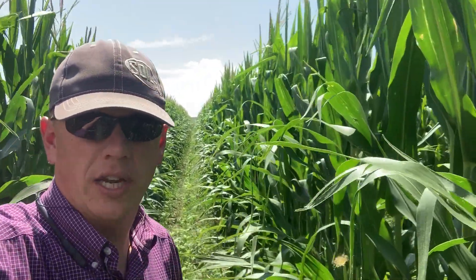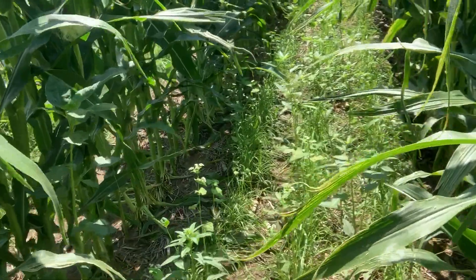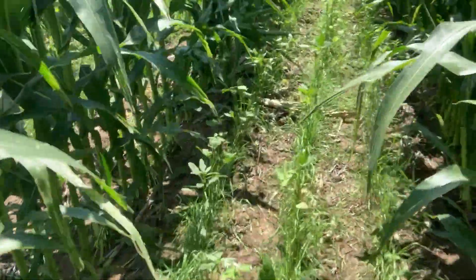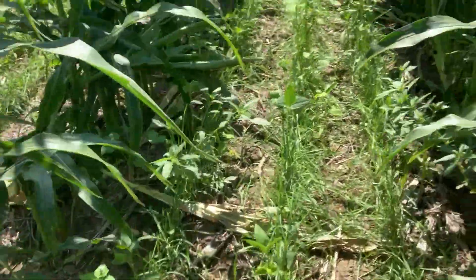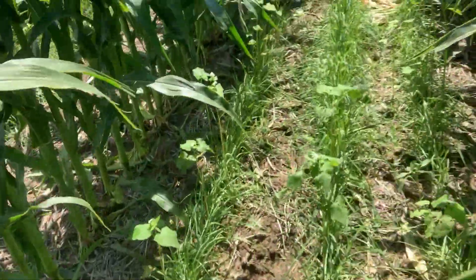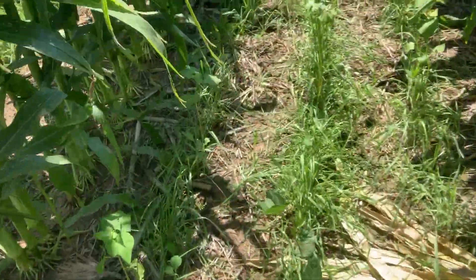This corn was actually planted in early June and it was interseeded when the corn was knee-high. So we put a mix here of annual ryegrass, winter cereal rye, some sun hemp, buckwheat, turnips, flax, hairy vetch, and red clover in this mix.